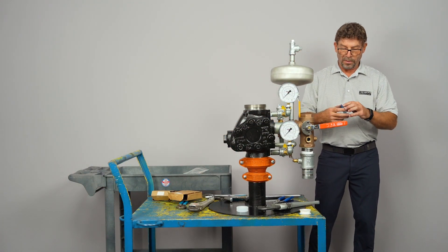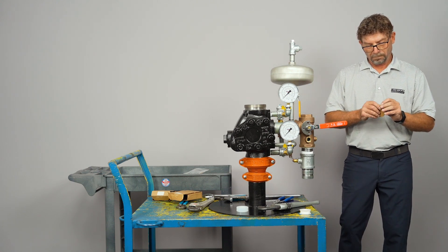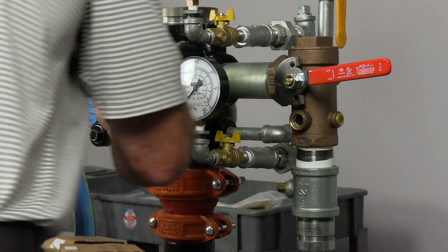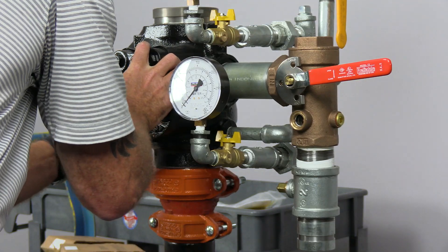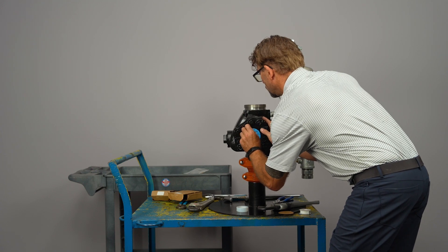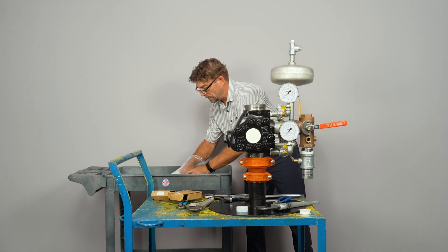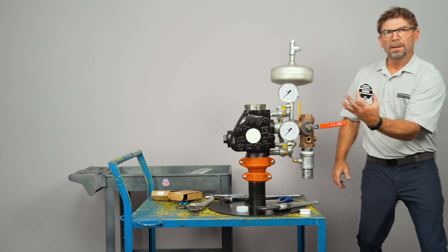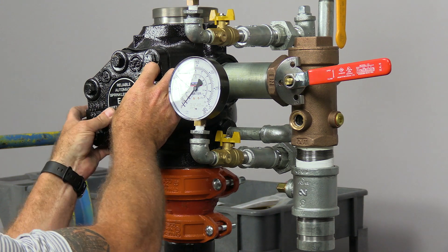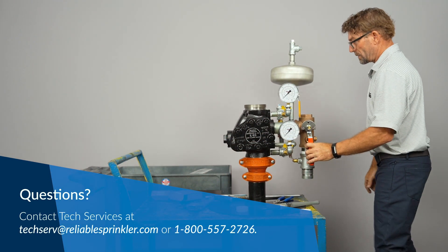Lastly, this is our nameplate. It's a two-part adhesive, so there are two backings you'll have to remove prior to installing the actual nameplate. And that completes the installation.